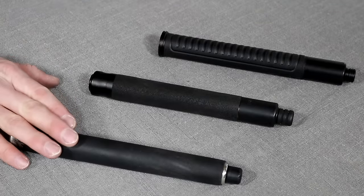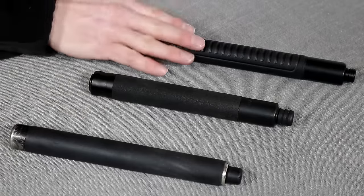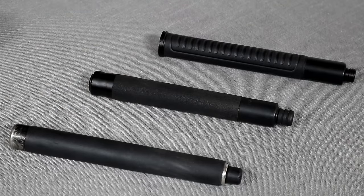The Monadnock Auto Lock is the baton I have the most time on — I bought it at least 10 years ago. The ASP and the NexTorch were both provided to me a couple of months ago by the manufacturers.